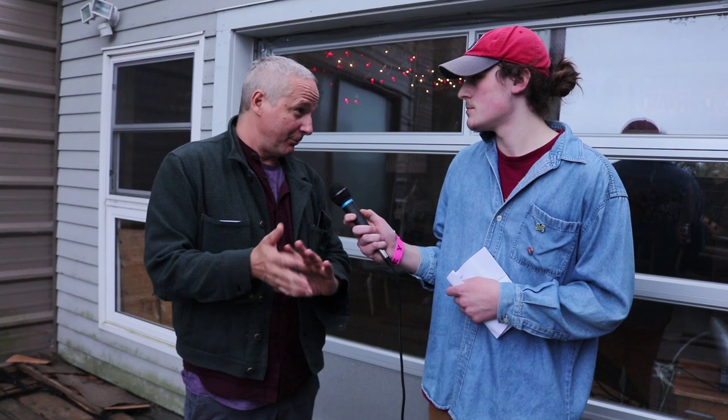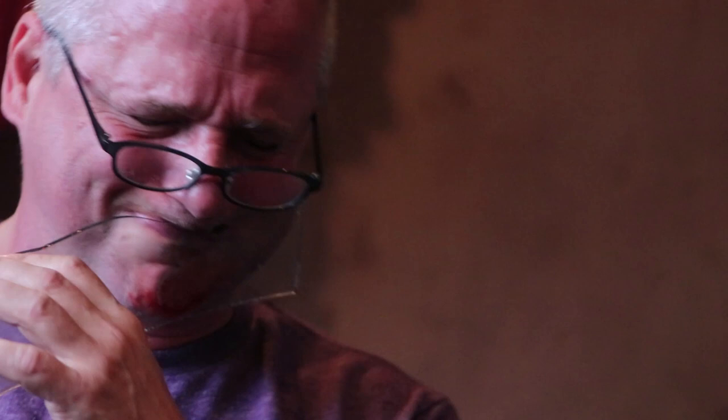I use pitch shifting to get rid of the original pitch — that way it's less prone to feedback. When the speakers output the same frequency that's going through the glass, that's when you get feedback. So if you pitch it up or down, you can make a really loud sound with a contact microphone and it doesn't wail. I also love the envelope filter — it gives these round, gloopy edges.